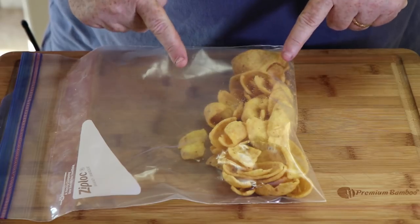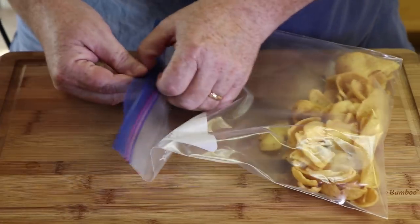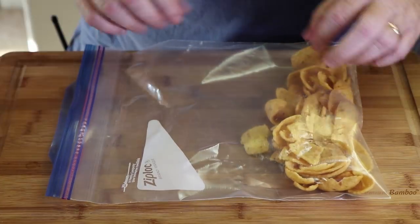If you watched my Dorito burger video — and if you haven't, you should, I'll put a link up wherever it goes — it's going to be a similar process today. We've got these Fritos in a Ziploc bag, about two cups of Fritos, and we're going to break these down. We're not going to crush them so they're pulverized powder. We want chunks, because we want to be able to taste and feel those chunks in the meatballs. Make sure your Ziploc bag isn't fully closed, because you don't want air in there or it's going to pop.